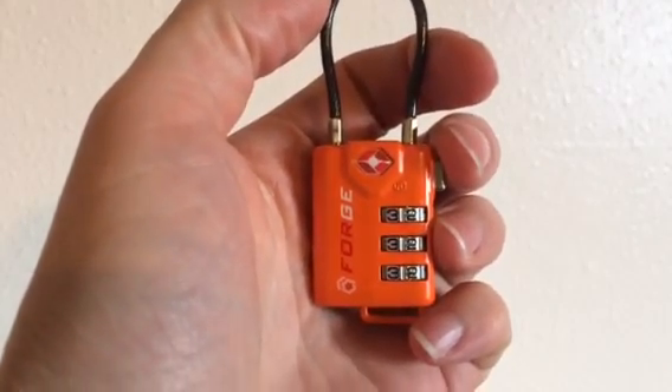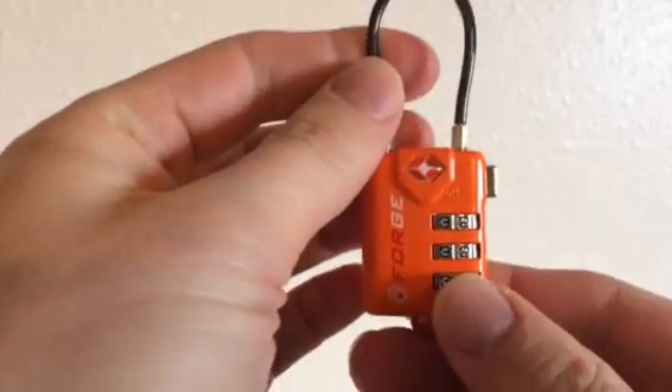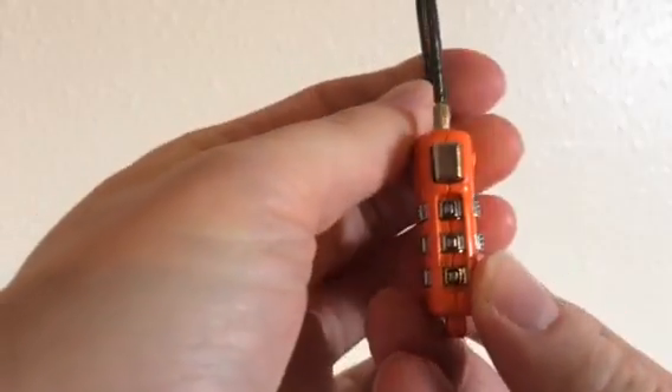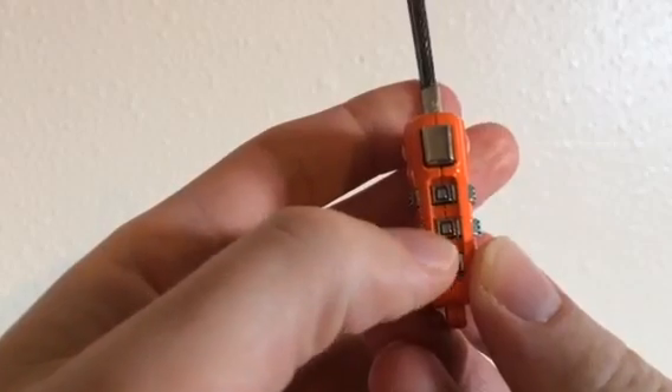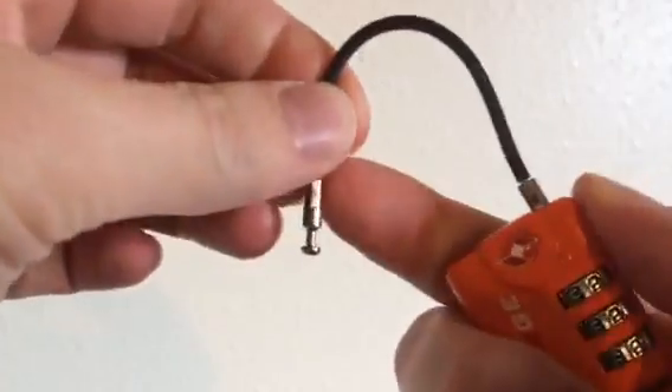This is the Forge TSA cable lock, and I'm just going to be talking about how to set the combination on here. When you get your lock, the dial should be set to 000, and this is how you open it up — just press the button on the side.